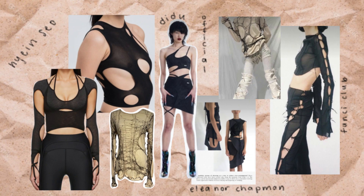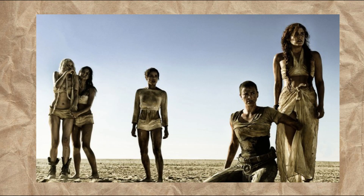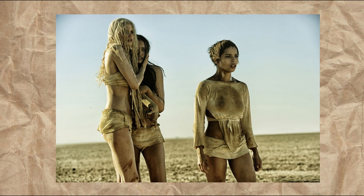A lot of the design elements that we've been seeing from Mugler have these cutouts and rips and exposed hems. But the more that I look at this style, the more it reminds me of outfits from Mad Max. So this is just apocalypse core fashion, which is kind of accurate for the climate change crisis that we're experiencing.